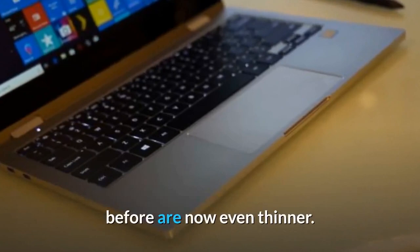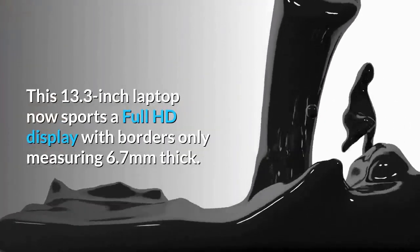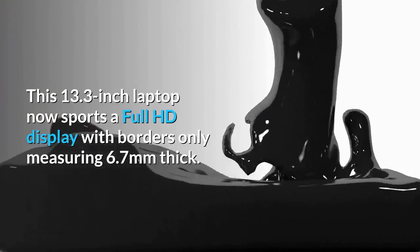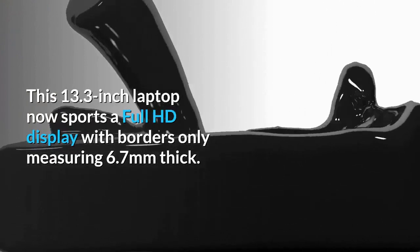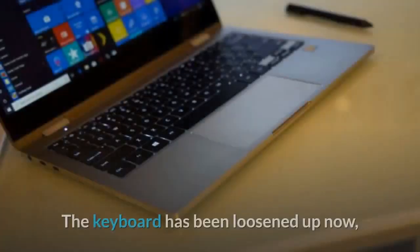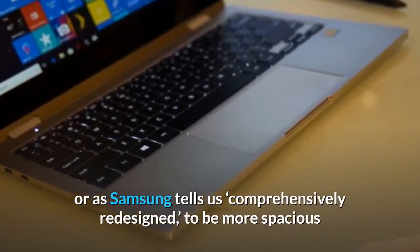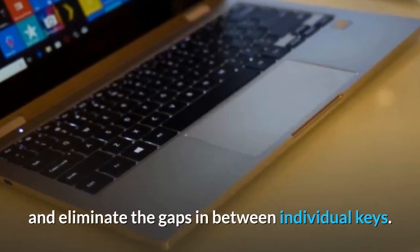Another big change from last year's model is that the minimal screen bezels we loved before are now even thinner. This 13.3-inch laptop now sports a full HD display with borders only measuring 6.7 millimeters thick. Now if only Samsung could do something about that thick bottom bezel. The keyboard has been comprehensively redesigned to be more spacious and eliminate the gaps between individual keys.